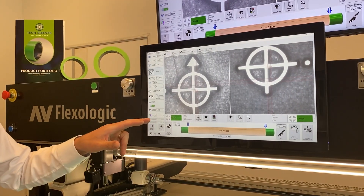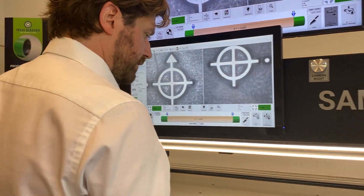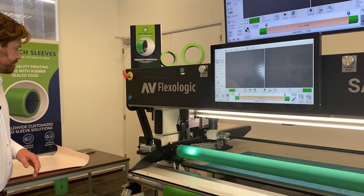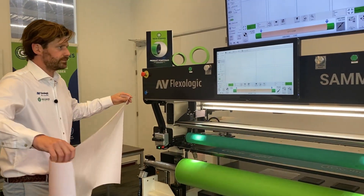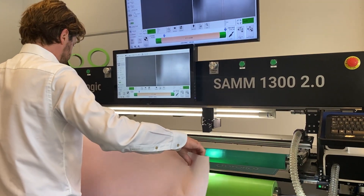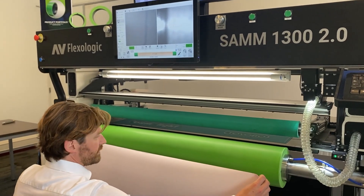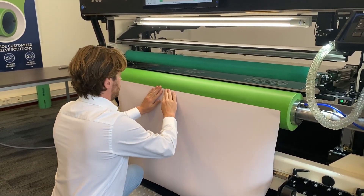I want to do an eight-color job. Basically what I do is select 'Create Job and Mount' and then I'm ready to go. First I want to apply the tape, so I press knife. I've got a piece of tape that's pre-cut, as you can see, to the right length. I apply that to the sleeve.